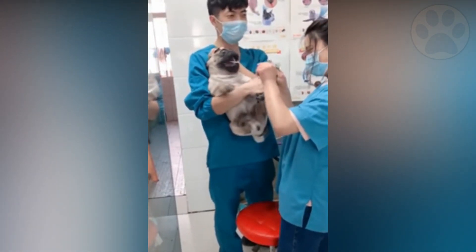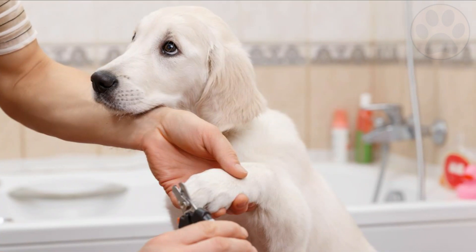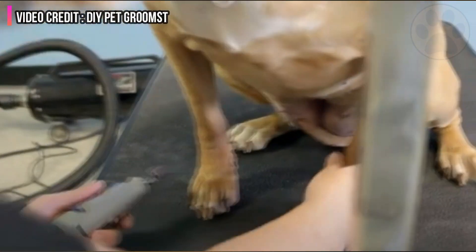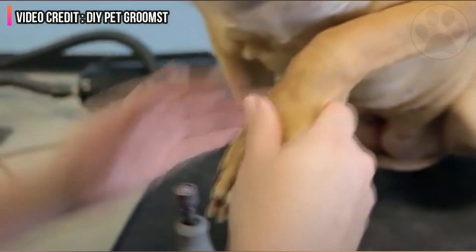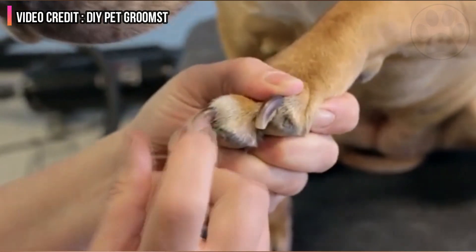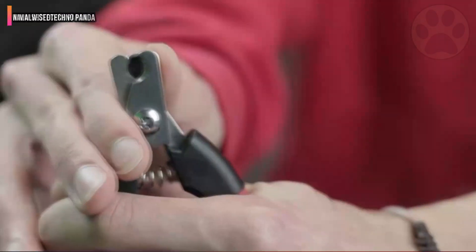Cutting nails may not be appropriate for very active dogs who run all day on a variety of surfaces. Natural wear and tear occur as a result of high mileage. Excessively long toenails are more common in city or suburban dogs that only get a mile or two of regular exercise.